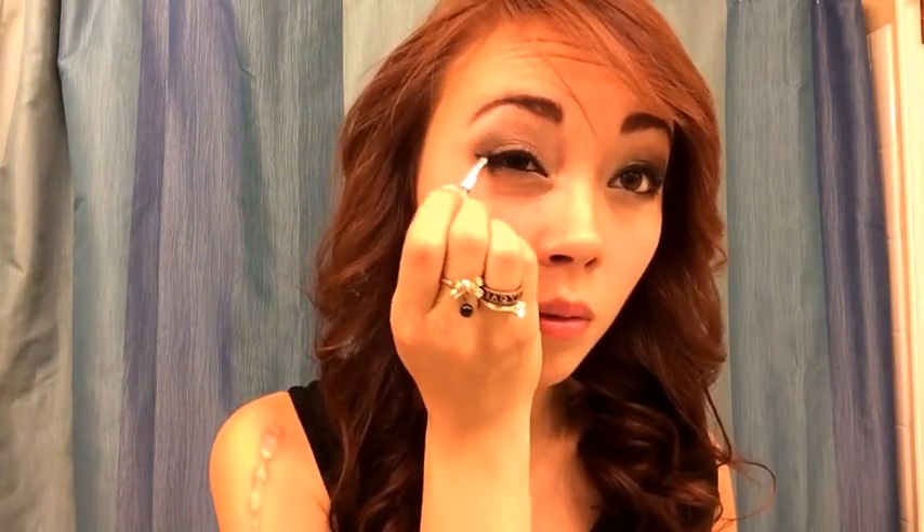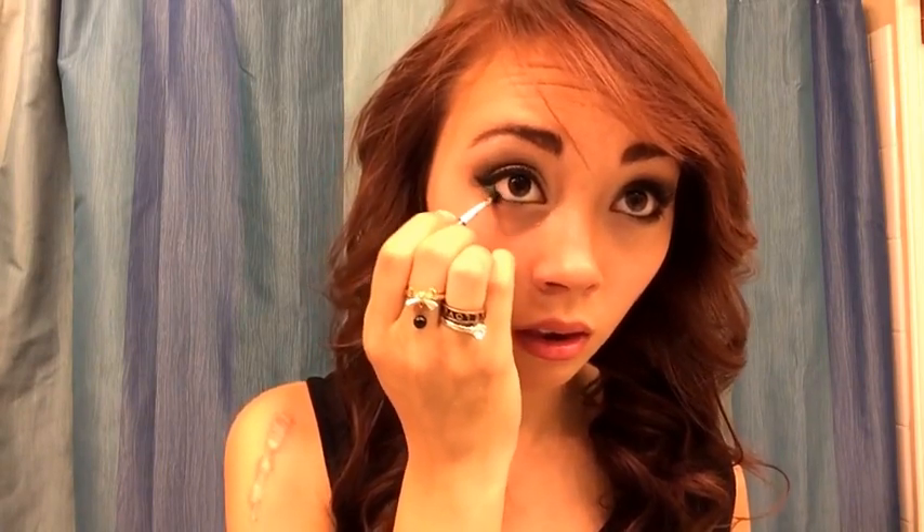When you're doing the wing, gradually drag it out from the corner of your eye and up. You want to do small strokes so you can control how thick it is and what direction it goes.